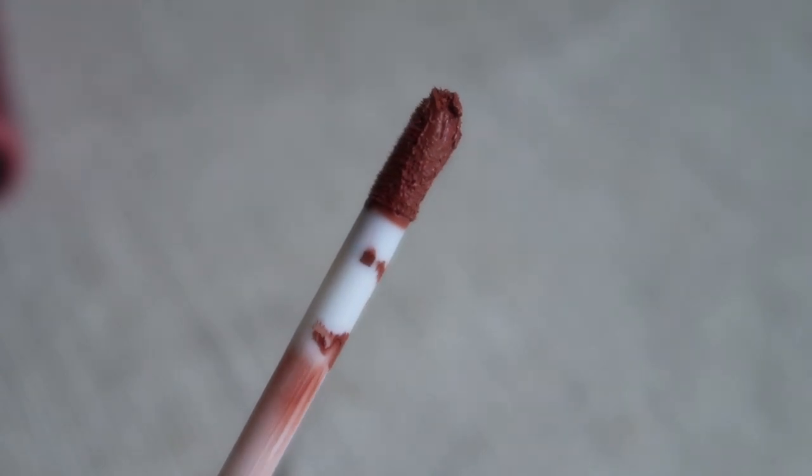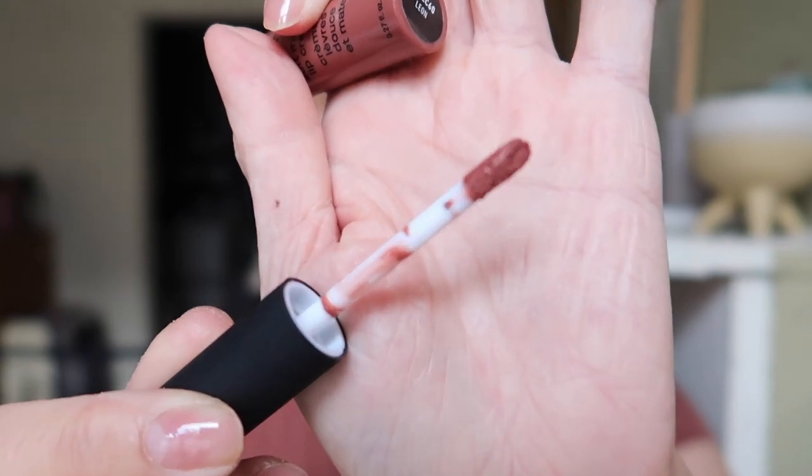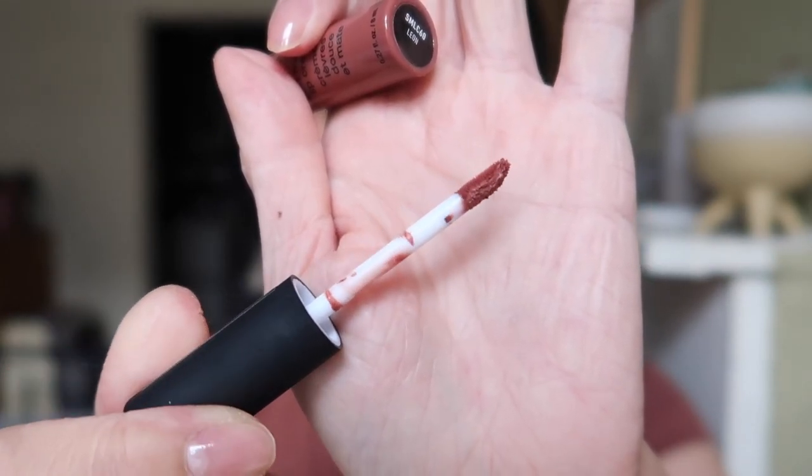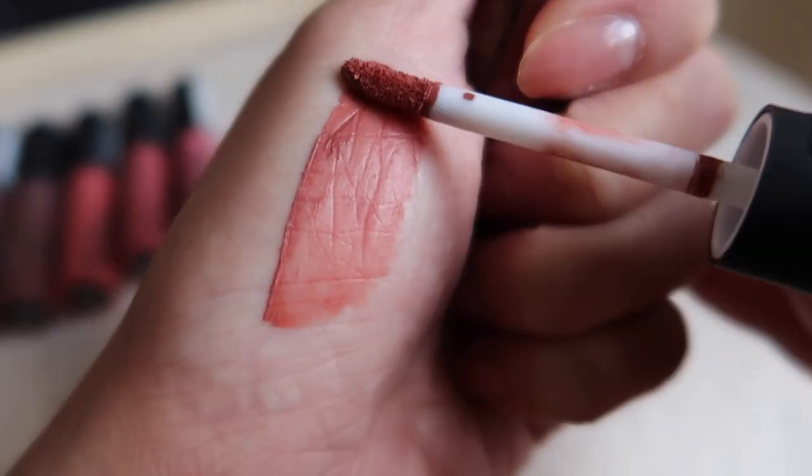I'm back wearing my favorite shade, Leon. I do love the formula — how it feels — but one issue I noticed is that there isn't much product. The wand is really thin and long, which makes it not the easiest to apply compared to a flat applicator. The formula is very mousse-like, so I'm not sure how much product you get per use. The scent is like cupcake, which I like — not too strong.